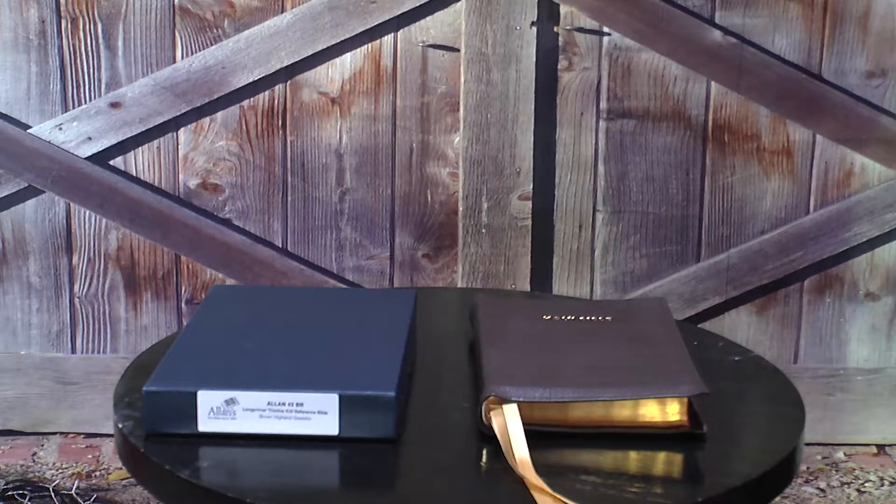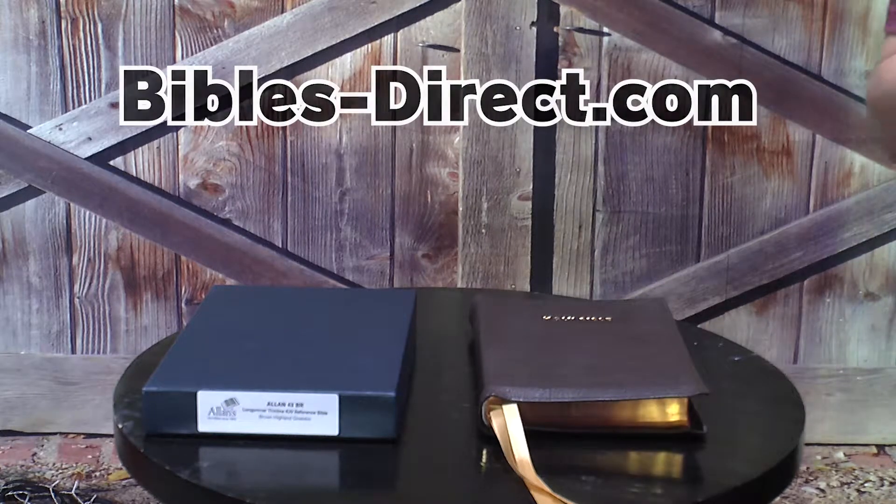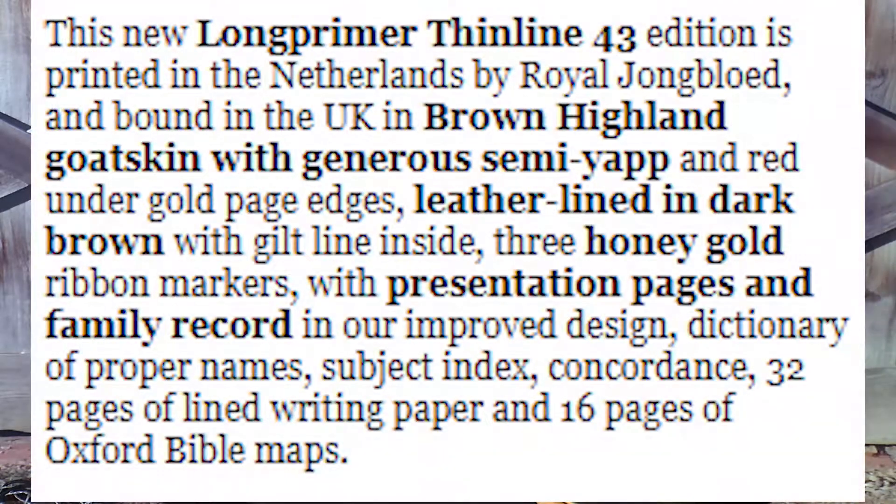Just to give you a couple stats from biblesdirect.com, this is where I purchased this Bible from. It says the new Long Primer Finline 43 edition is printed in the Netherlands by Royal Youngblood and bound in the UK in brown Highland goat skin with a generous semi-yap and red under-gold pages, leather lined in dark brown with gilt line inside. Three honey gold ribbon markers with presentation pages and family record.